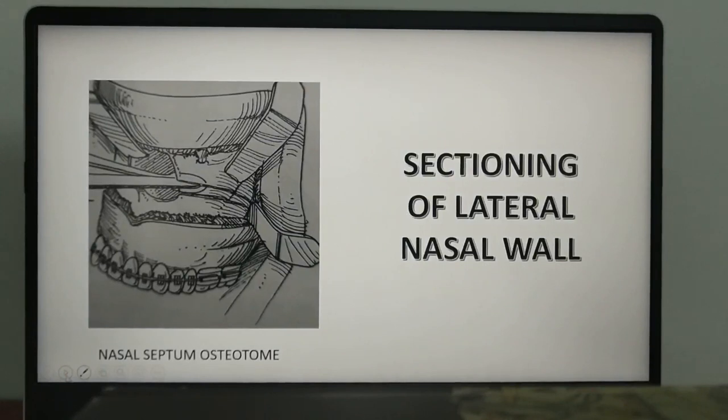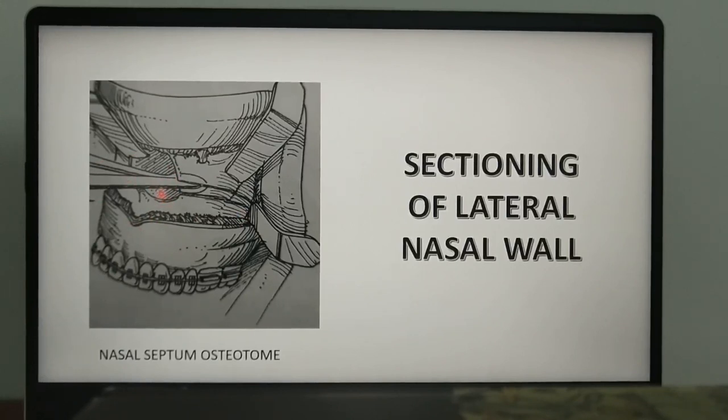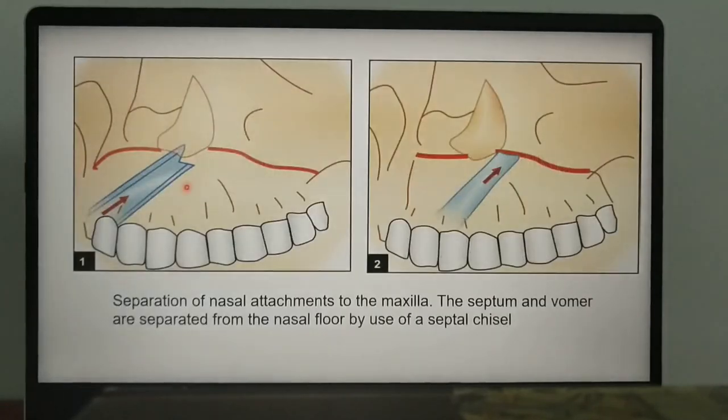Once sectioning of the posterior wall is completed, the next step is to section the lateral nasal wall. During this procedure, you need to free the cartilage and bone of the nasal septum and vomer from the maxilla. An osteotomy is placed at the piriform rim and directed posteriorly and inferiorly along the lateral nasal wall towards the perpendicular plate of the palatine bone, thereby separating the nasal septum from the maxilla.